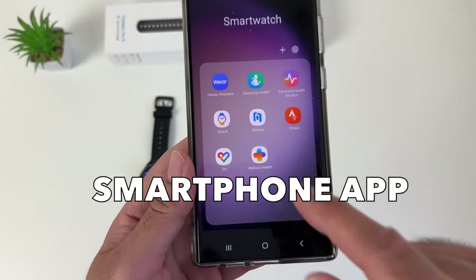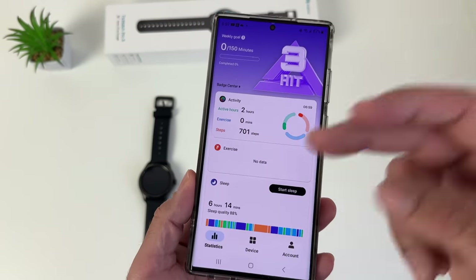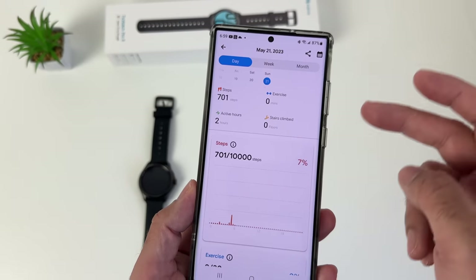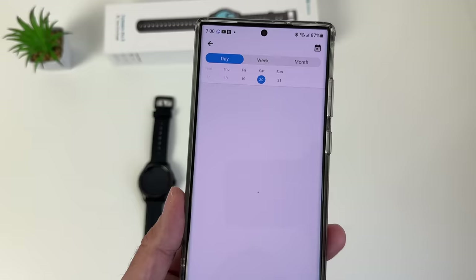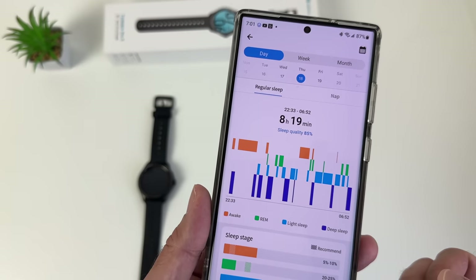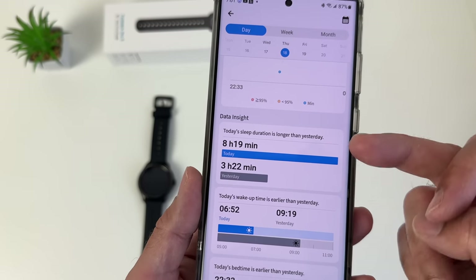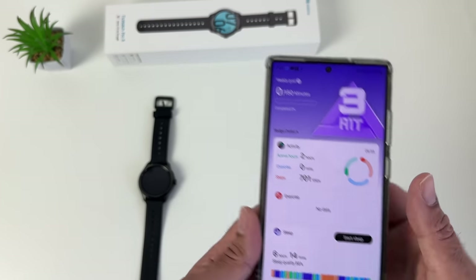The companion smartphone app is called Mobvoi Health. When you open it, it automatically syncs all data to and from the watch, giving you complete health stats: activity, exercise, sleep, heart rate, SpO2 and more. You can see detailed reports with weekly and monthly breakdowns, swiping through each day. Sleep records are also viewable — my average is about four hours, though I got lucky on Thursday with eight hours 19 minutes. All health metrics including deep sleep, average heart rate, blood oxygen, and data insights are available from the smartphone app or directly on the watch.